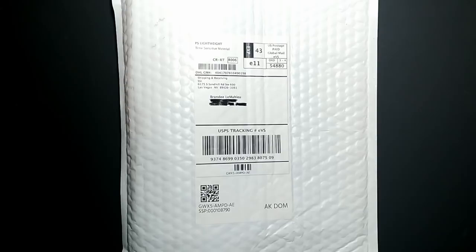Hey everyone, it's Brandy and you're watching Abstract Crafter. Today we are going to do an unboxing — well, unbegging, and then an unboxing.